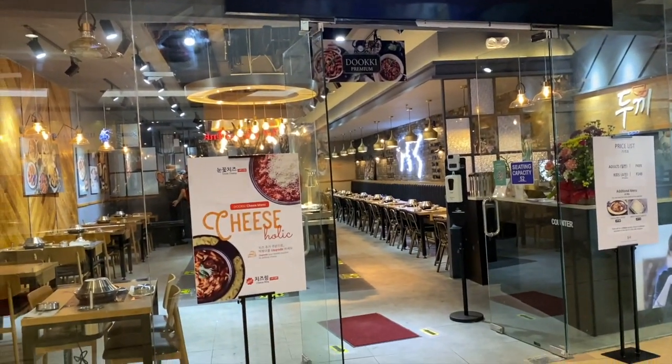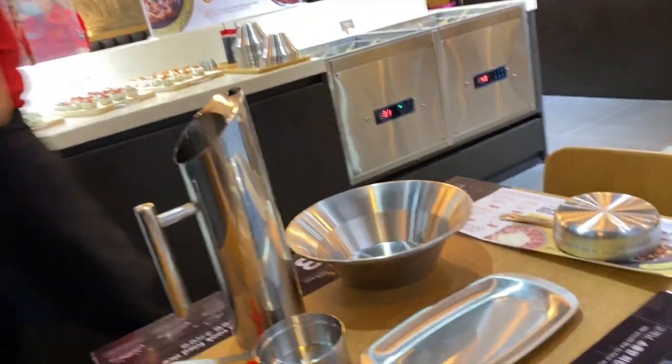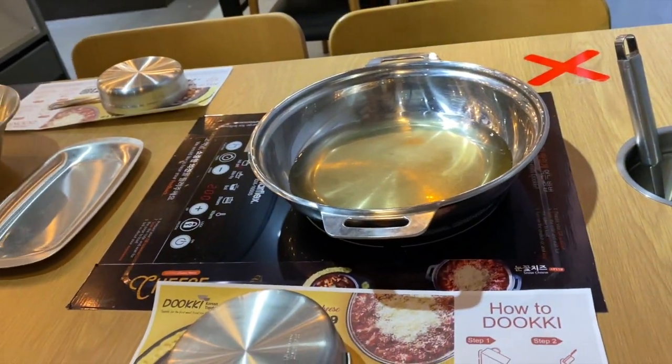Hey guys! Welcome back to my channel. For today's video, we will be trying Duki Unlimited Tokboki Buffet. For 499 pesos per person, you can enjoy unlimited Tokboki for 1 hour and 30 minutes.